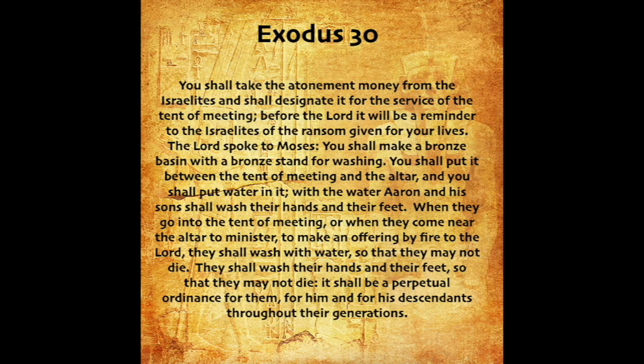The Lord spoke to Moses: You shall make a bronze basin with a bronze stand for washing. You shall put it between the tent of meeting and the altar, and you shall put water in it. With the water Aaron and his sons shall wash their hands and their feet. When they go into the tent of meeting, or when they come near the altar to minister, to make an offering by fire to the Lord, they shall wash with water, so that they may not die. They shall wash their hands and their feet, so that they may not die. It shall be a perpetual ordinance for them, for him and for his descendants throughout their generations.